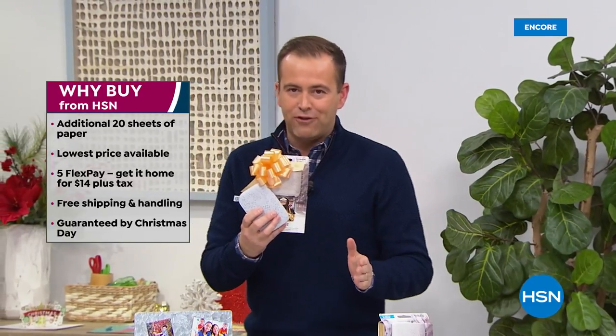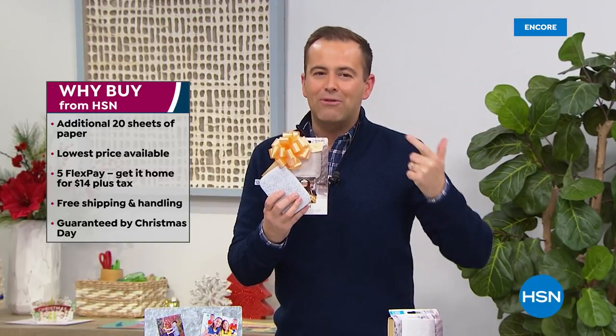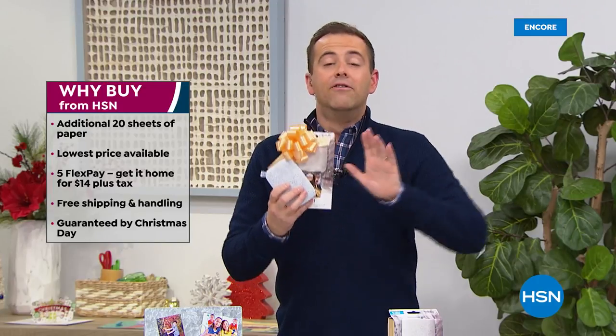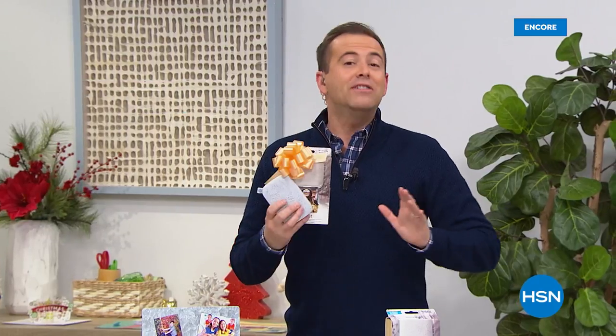Before we do though, remember why people buy from us. We guarantee not only to give you the best deals, but also with our return policy as well. You can always be assured that if it's not right, you can return it to us. I'm now doing what they call in this business 'filling,' and the reason I'm filling for time is because we're having a slight issue with our graphics — they're not appearing.